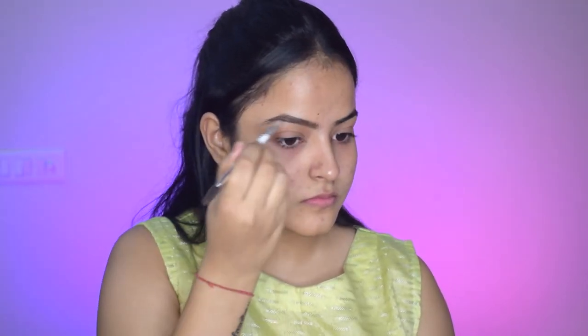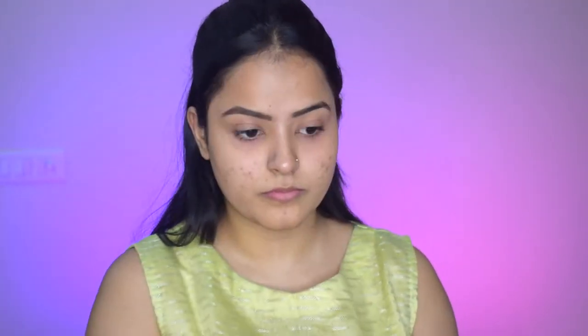So let's begin with our eye makeup first and this time I'm gonna do my eyebrows first. For that I'm using the pack brow pomade. I have brushed my eyebrow hair using a spoolie and now I'm filling them in by dipping my angled brush into the pomade and filling them beautifully. I loved how my eyebrows turned out.